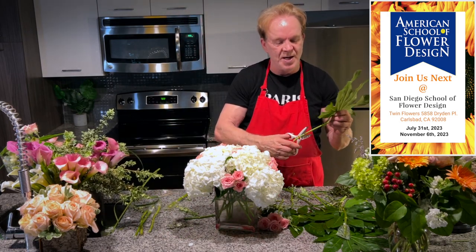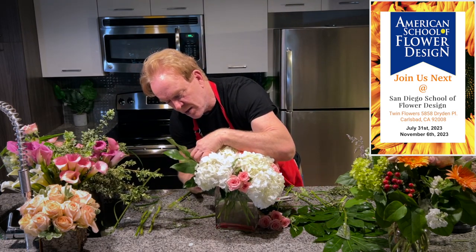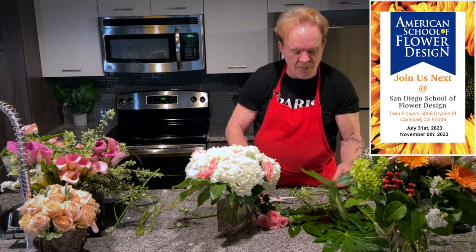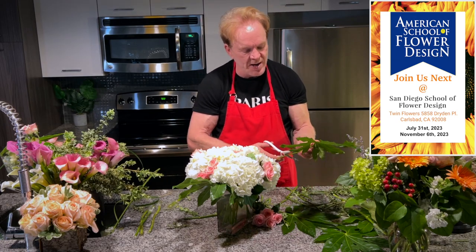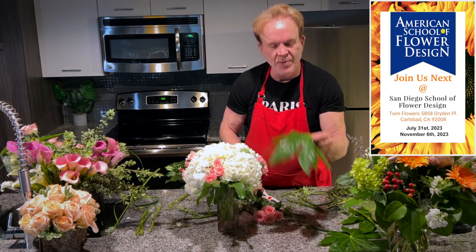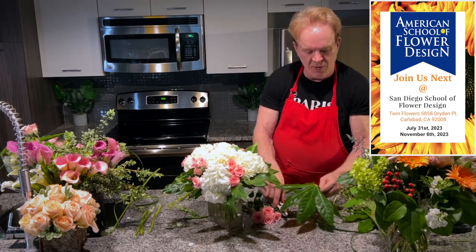I'm going to take some foliage. I call them Japanese Maple Leaves — there's another name for them, I think they call them Fatsuma at the local flower market, but they look like a maple leaf. I'm going to slide these in right underneath just to give it a little contemporary color, adding a little collaring around the edge. Scoop them right underneath, shove them in — don't be afraid.